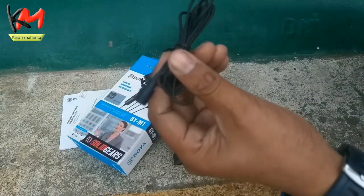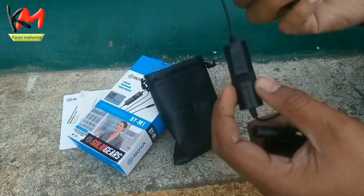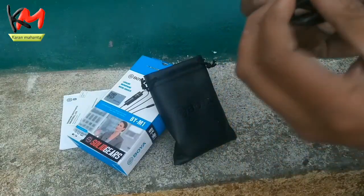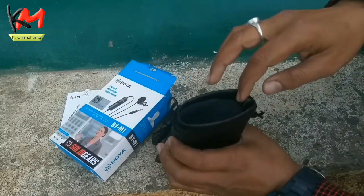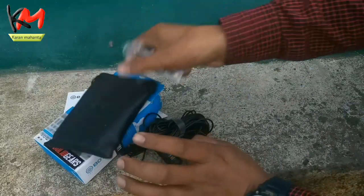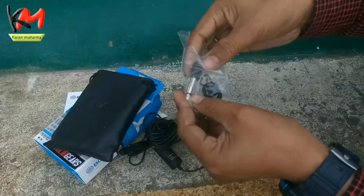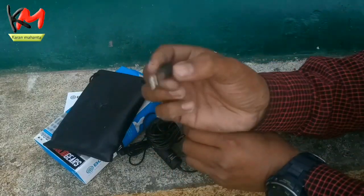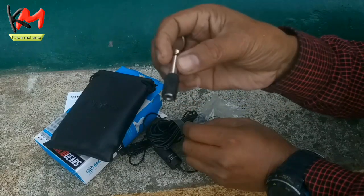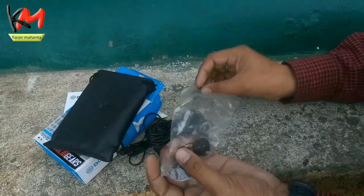Wow, what is this? This is the voice recorder. What is this? I don't know how to use this. Friends, this is the adapter. I don't have to use this.